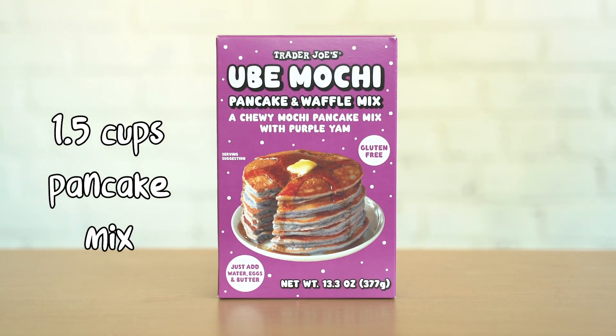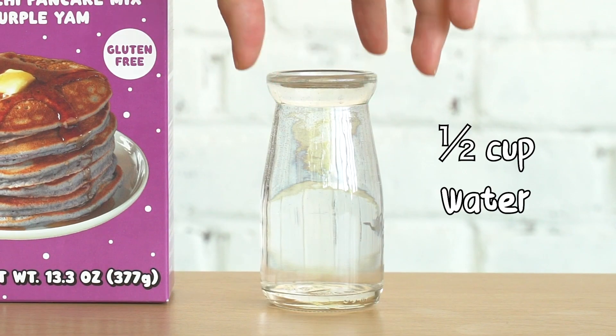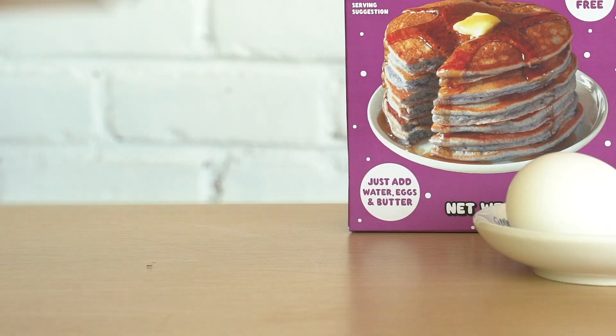We need a box of Trader Joe's ube mochi pancake mix, half a cup of water, two eggs, and two tablespoons of butter.